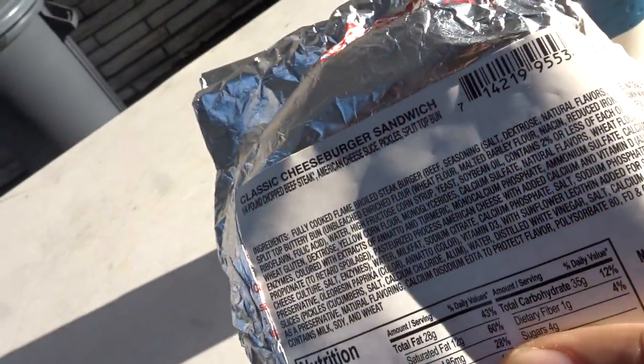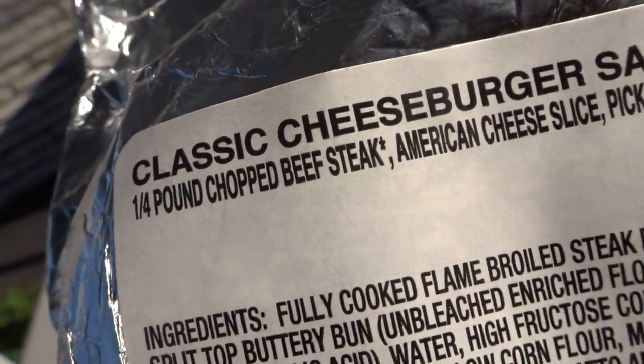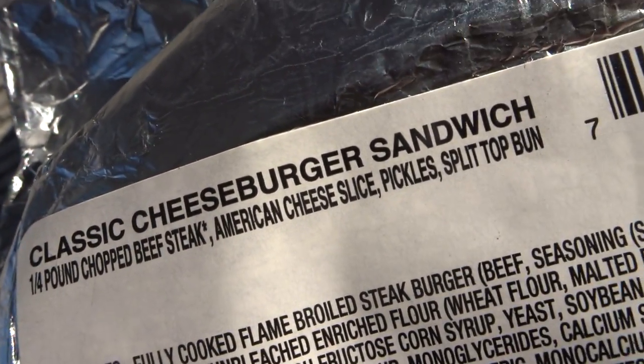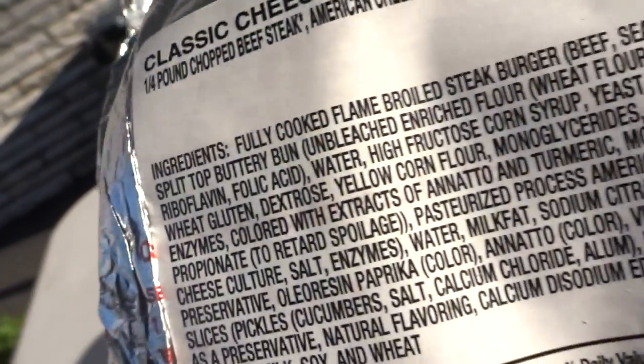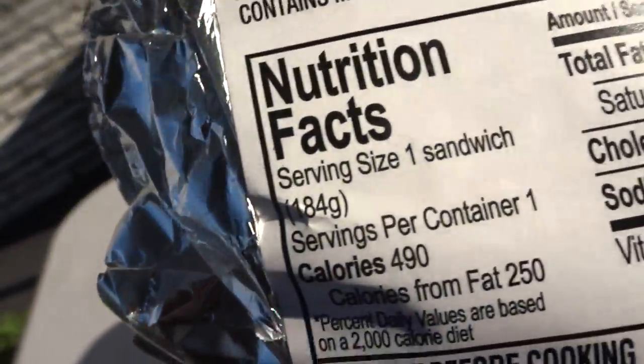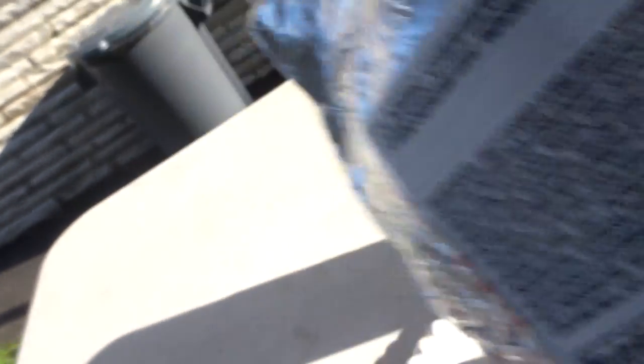This bag says classic cheeseburger sandwich. One-fourth pound chopped beef steak, American cheese, pickles, split top bun. Those are some of the ingredients — a whole lot of chemicals going on here, plus calorie information and stuff like that.